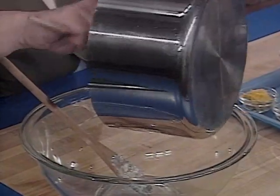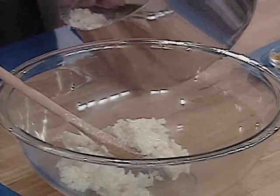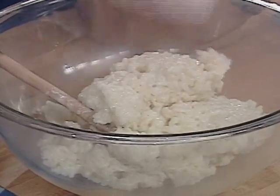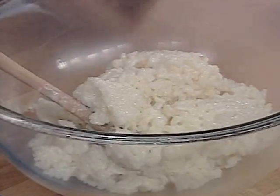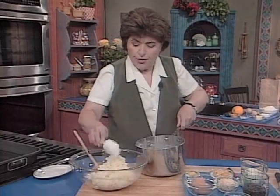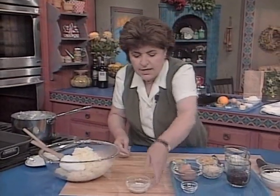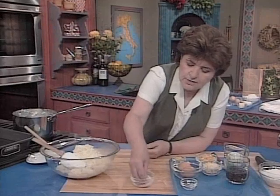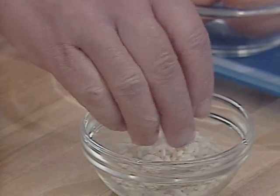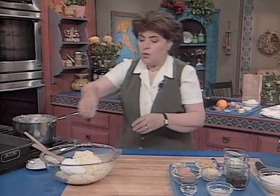Don't try to do this without using arborio rice because any other rice is just not going to work. You see how sticky and starchy this is — arborio is a very starchy rice. If you're not familiar with it, it looks like this: a short grain rice, very starchy. It can absorb an awful lot of liquid, which is why we used 4 cups of milk with the rice.